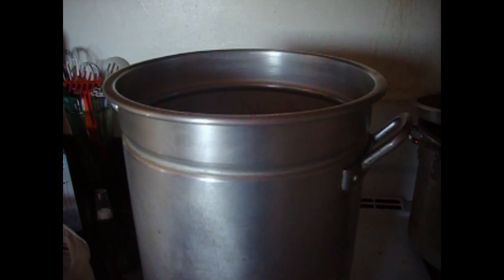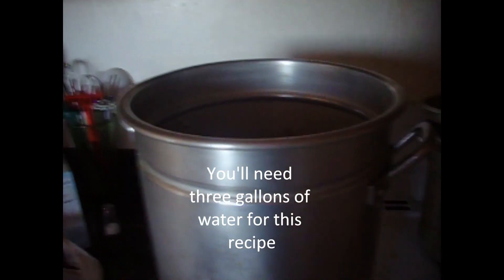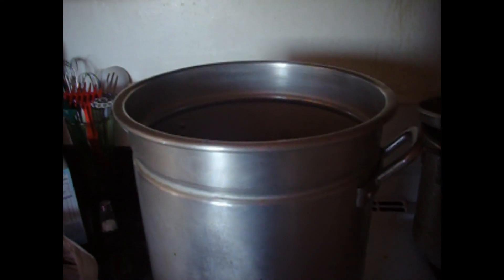In the pot I have two gallons of water. I place beef hooves and feet, or ankles, and we will let this cook for about two hours, and then we'll add the tripe, or the panza.